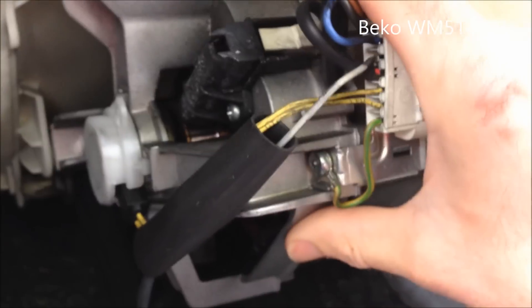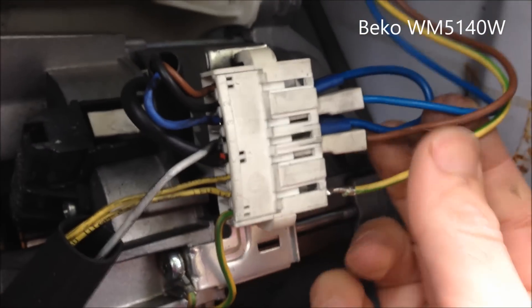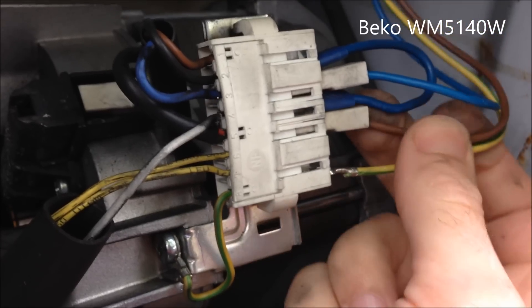I'm hotwiring this washing machine motor before I put bricks in it, so that there's no safety features left on it. I wouldn't advise doing this, but you might have to.